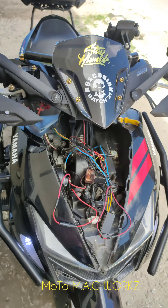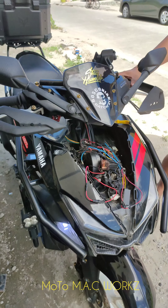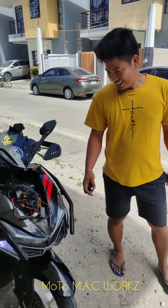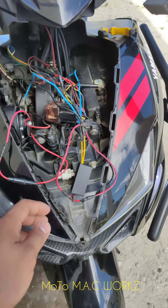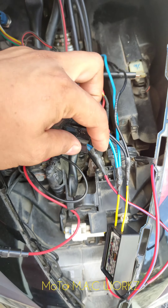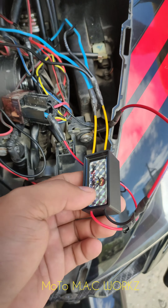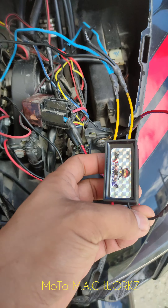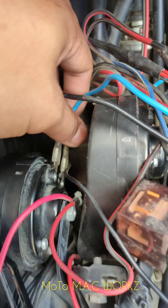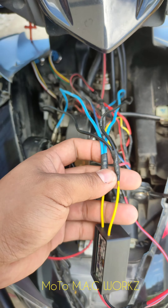Tapos, testing mo ulit. Isa ba? Oo, nakapit na. Tonto ka na naman, o. Ayan. Ganun lang sya ka dali install. Yung positive dati nung sa busina papunta ng sa relay. Eto. Positive nung sa rapid. Tapos, body ground. Positive, negative nang busina mismo.